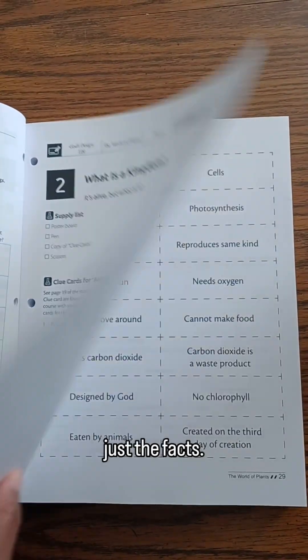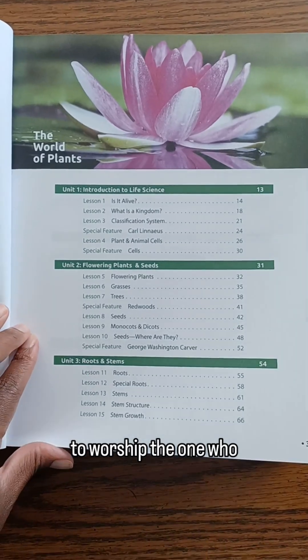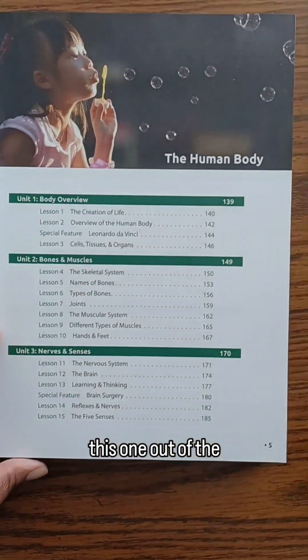Science shouldn't just teach the facts — it should lead our kids to worship the one who made it all. Masterbooks definitely hit this one out of the ballpark.